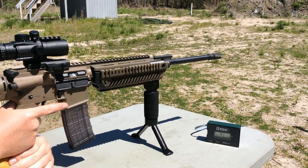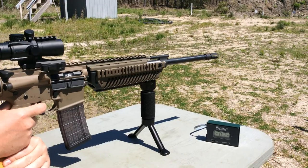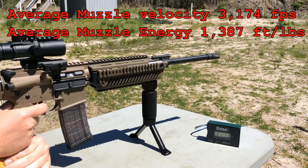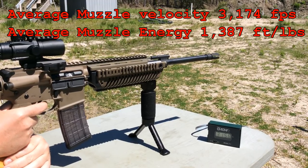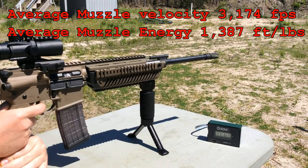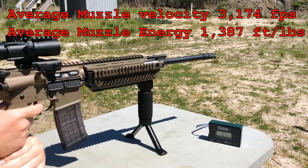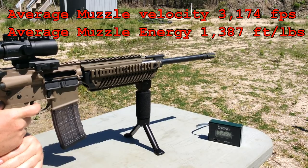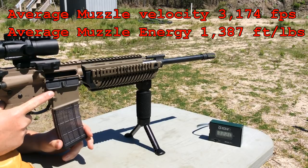Now we have the M855 62 grain full-metal jacket. Let's see how this does velocity-wise. Readings: 3113, 3113, 3158, 3174, 3174, 3204, 3204. That's very respectable velocities.